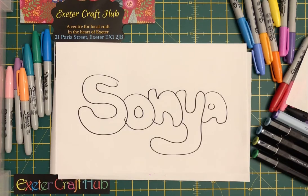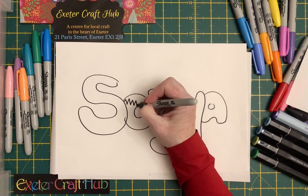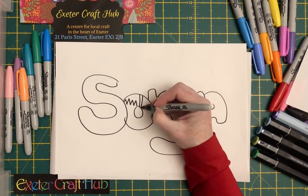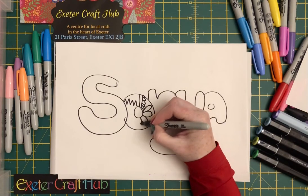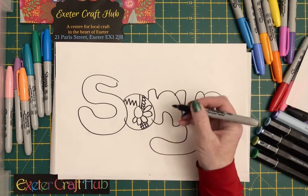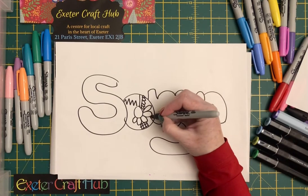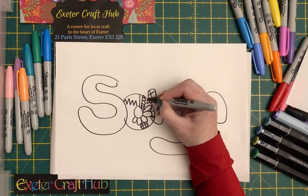Once you've got your name, you can then think about how you want to do the doodles — and doodles can be anything you like. If you're in meetings or you just like to doodle generally, it can be anything from zigzags, straight lines, whatever you fancy doing. It might be like a flower, it can be squares, and you just build up your doodles and make them as simple or as intricate as you want.